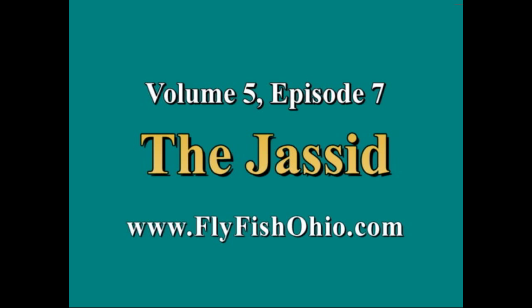Hello and thank you for joining us for Season 5, Episode 7 of Adventures in Flytying. And now here's your host, Joe Cornwall.